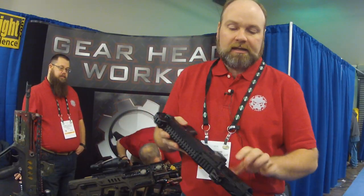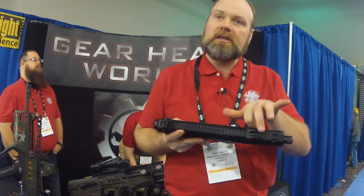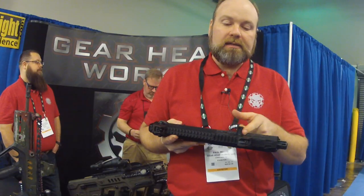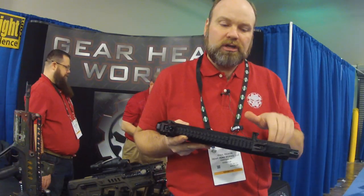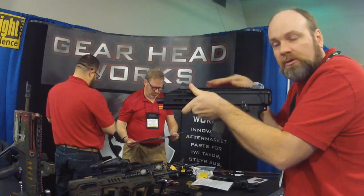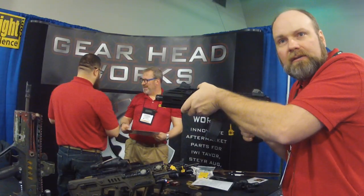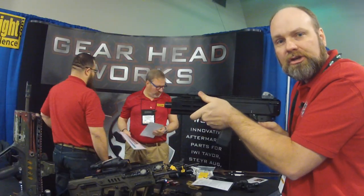Our next prototype is our charging handle. It's slightly longer so you can get a full finger on it instead of a half finger, and it's serrated on both sides. You can actually rest your thumb against it for muzzle control — use that to help control muzzle rise. Since you can't necessarily reach all the way around, you can at least press your thumb against your charging handle. It gives you a good place to put that.